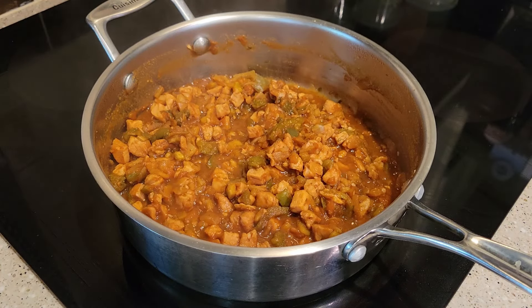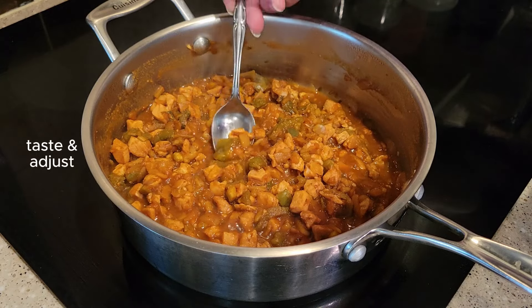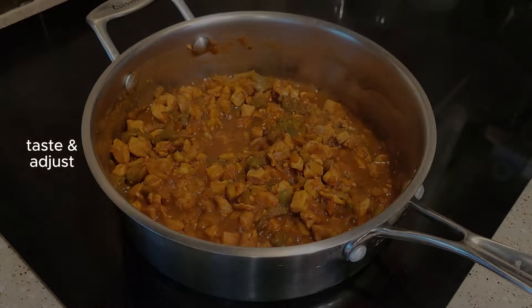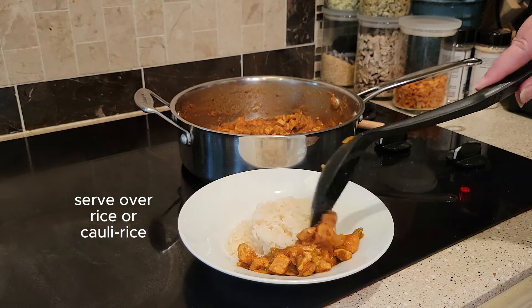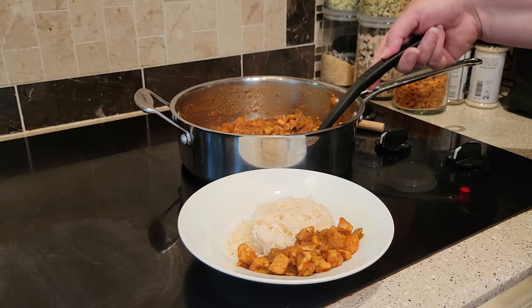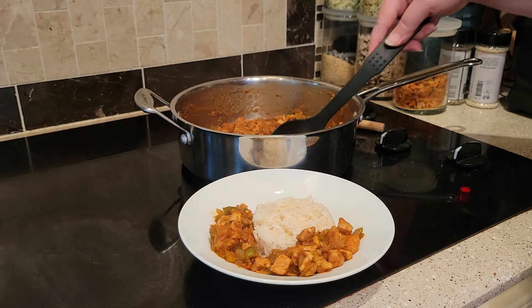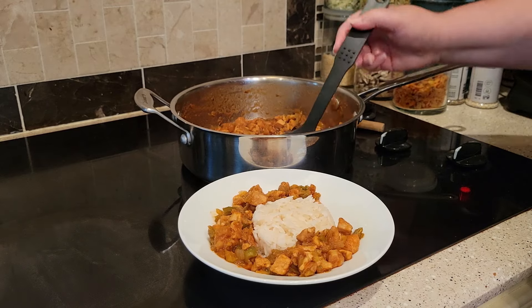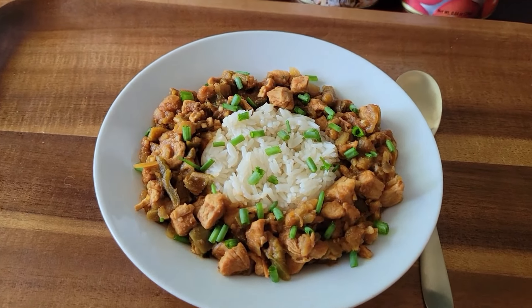At this point, be sure to give it a taste and adjust your seasonings. I didn't add anything to mine — I thought it was great. If you add more water, then you might want to add a little bit extra salt, pepper, or Cajun spice. I decided to put my rice in the middle here. I saw this at a restaurant and I thought it was pretty. You'll be able to make probably about three of this size servings.